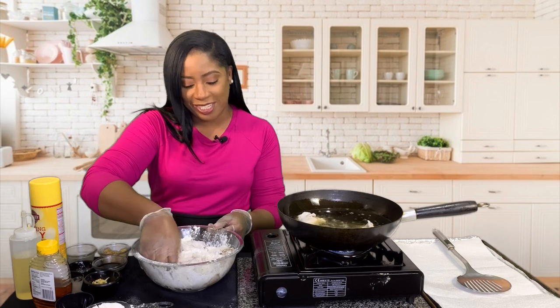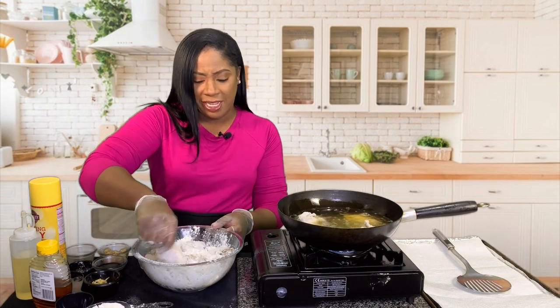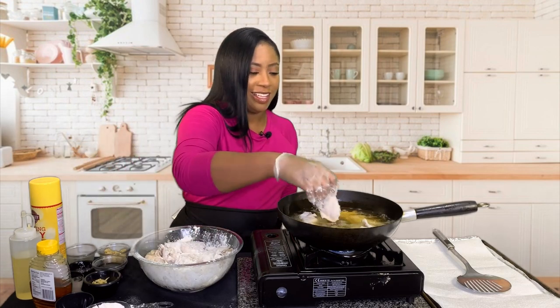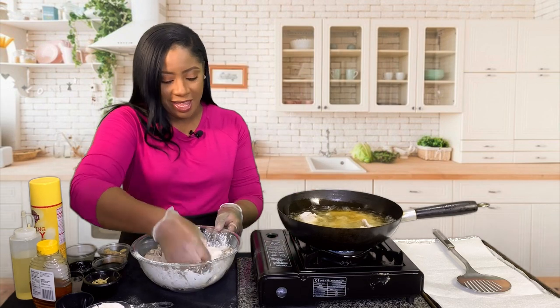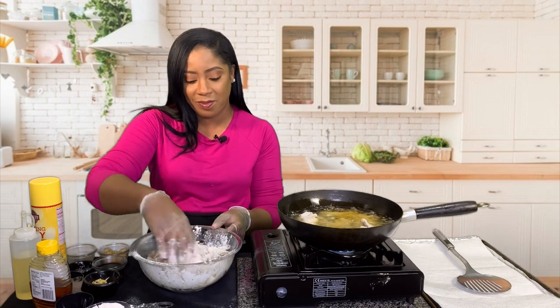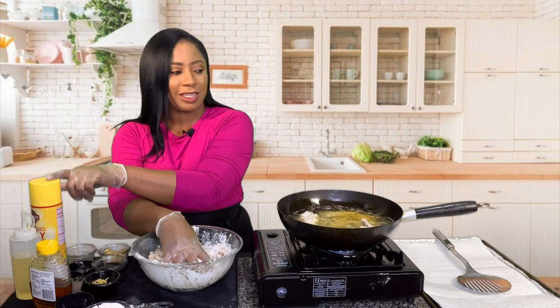Wings are always the way to go. You could do so many things with wings — from lemon pepper to parmesan, honey garlic, barbecue, honey, teriyaki. And of course, if you don't have a skillet you can always use a deep fryer, a cast iron skillet, or you can even pop it in the oven. All you have to do is season it up really well, put it on a baking sheet lined with foil paper, and spray some non-stick cooking spray on the chicken.